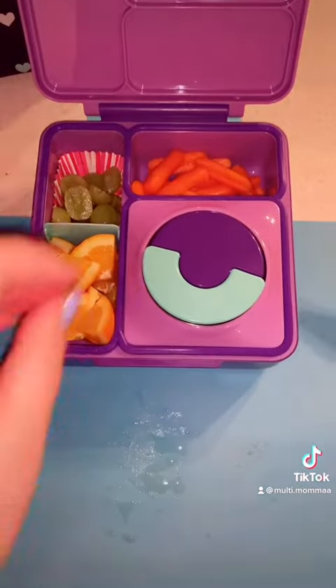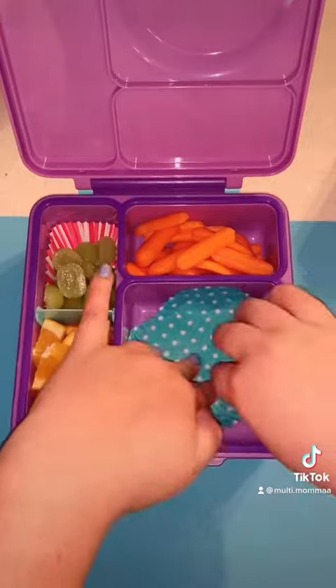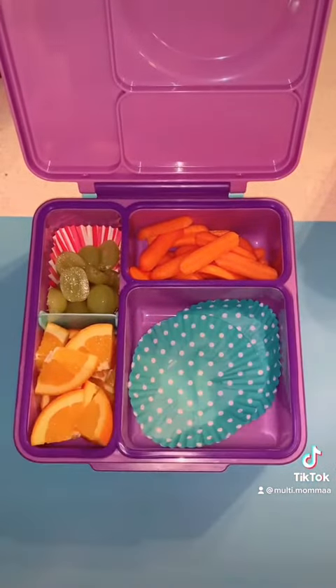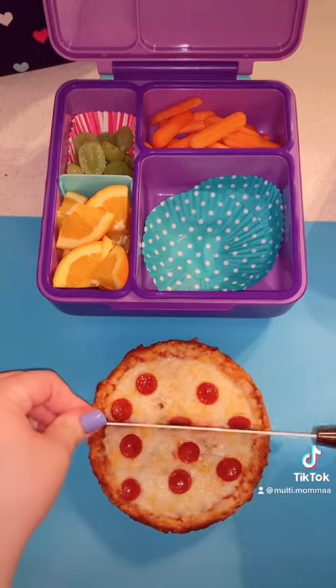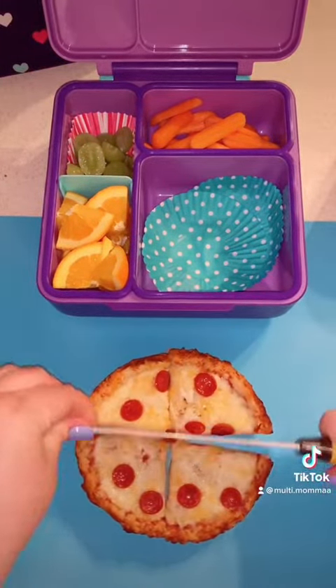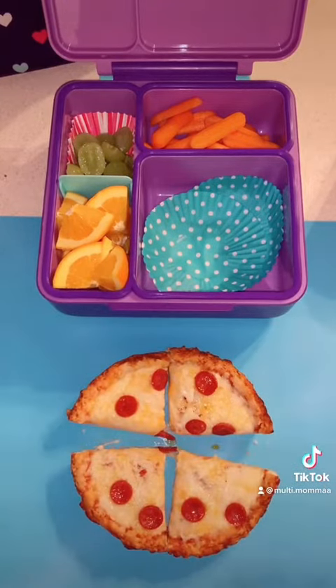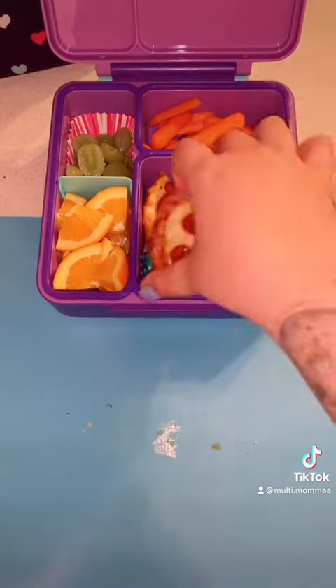I'm going to take out this insert and stick a couple more cupcake liners in. She wanted pizza, so I went ahead and made this in the oven — I added a little bit of extra cheese and some mini pepperonis. Just cutting that into four pieces and arranging that into the container.